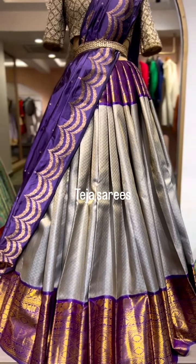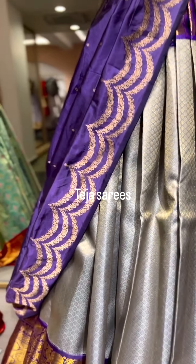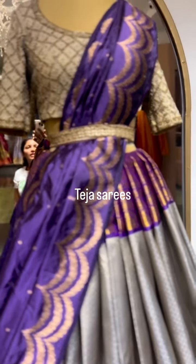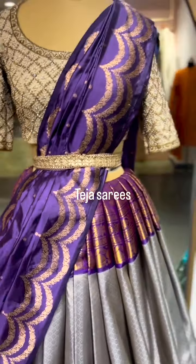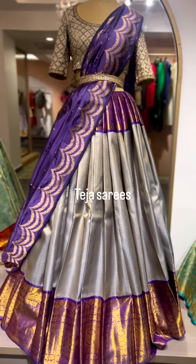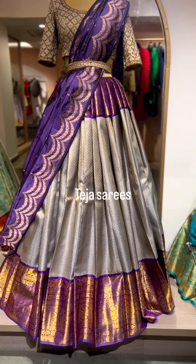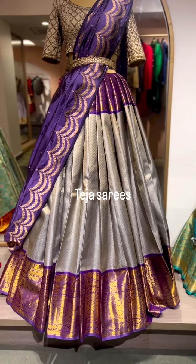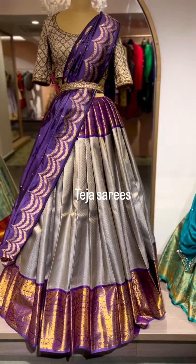On the body part we have brocade style small gold zari buttas all through. The dupatta put together is another lovely combination — a beautiful pure Banarasi katan silk dupatta in scallop edging. The blouse is just for display. People who want to try something new and out of the box — this combination is very unique and you must try this for sure.